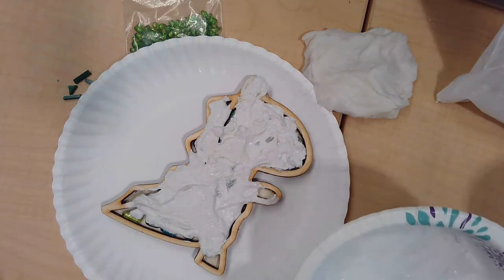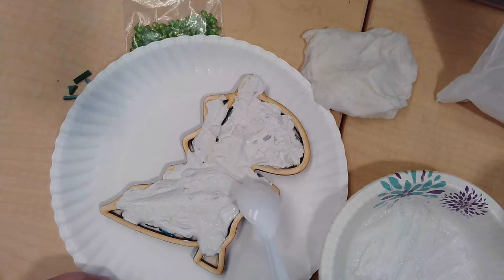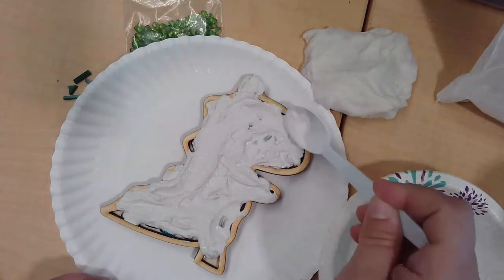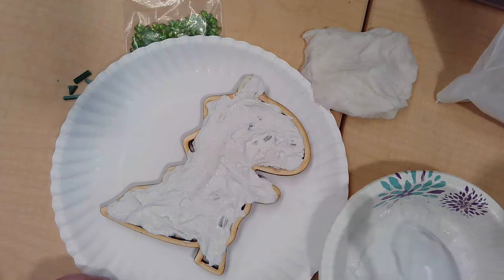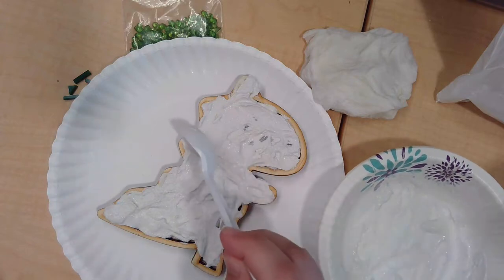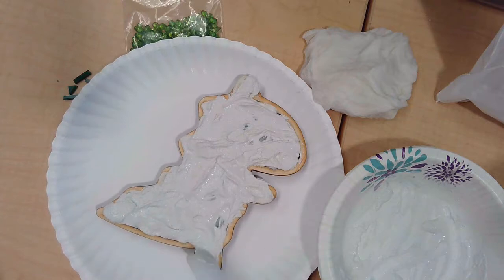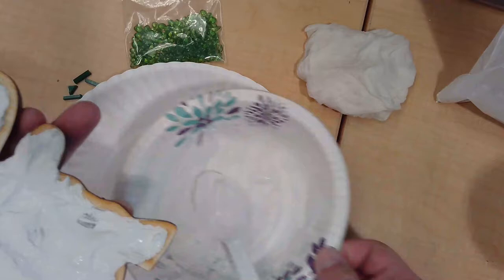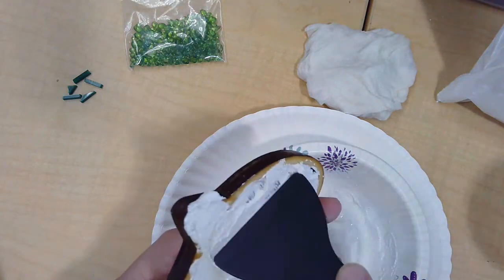Make sure you get grout in all the empty spots. At this point you're thinking, 'I can't see any of my tiles' — it's okay, don't panic, all will be revealed shortly. But if it's not all filled in, the tiles may pop out later as it dries. Then we can get our scraper. Put your bowl on top of your plate and start at the top, just scraping your way down — you're going to scrape the excess grout into the bowl.